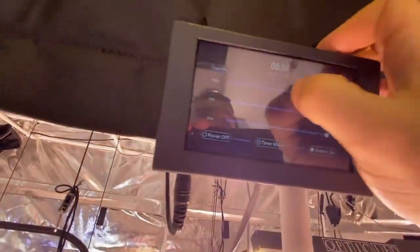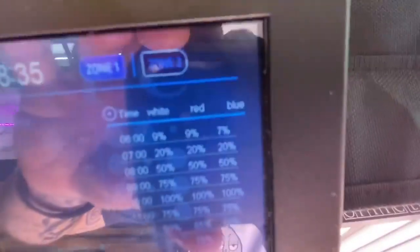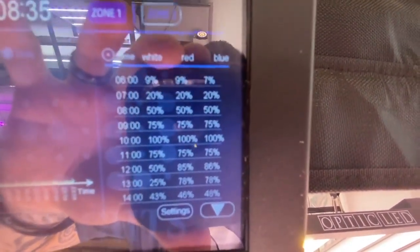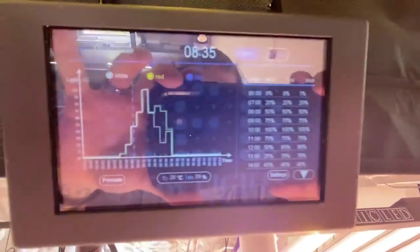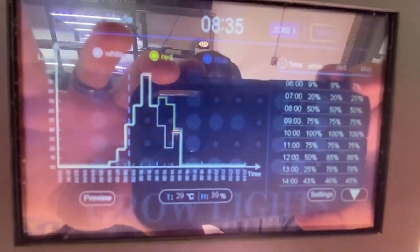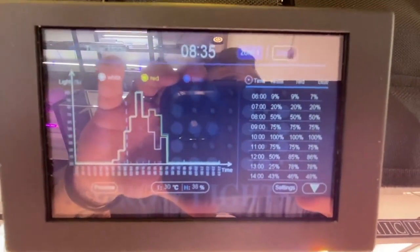The auto sunrise and auto sunset feature is really cool. I'm going to take the intensity down first so I'm not blinding myself. Going into timer mode, you can see we've got different events here. This is one I made when I first started messing with this — it's not a perfect representation of sunrise and sunset, but it does increase and decrease throughout the day to show you the capabilities. Here's how you set that up.